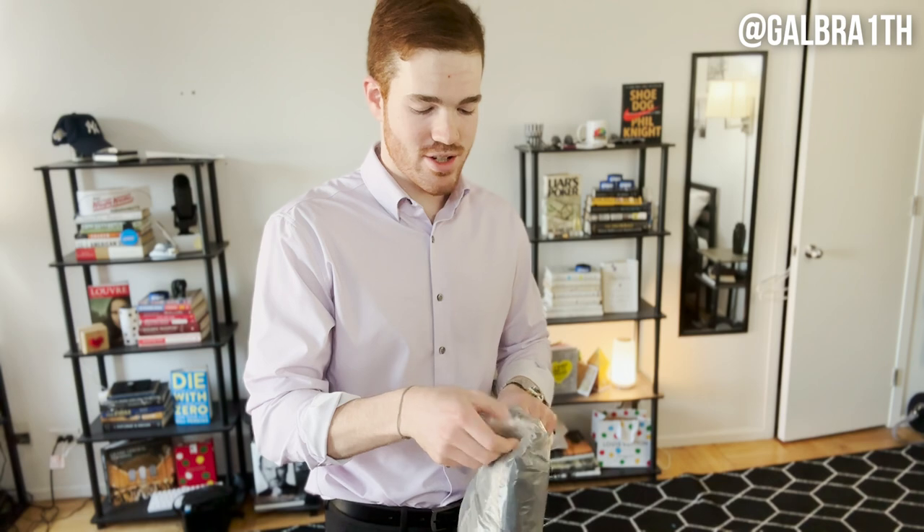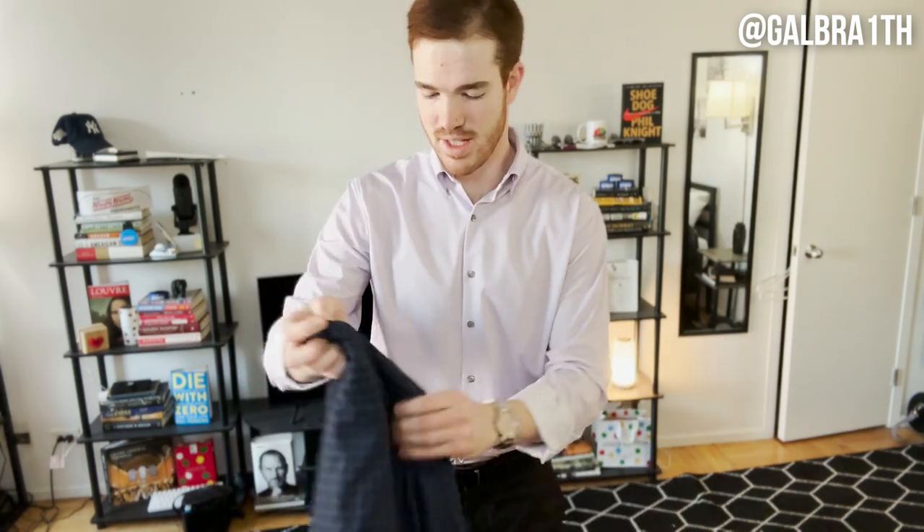The first suit I'm going to try on is called the slim plaid suit. The last time I ordered, I also got a 40 in the blazer, but I just realized that was probably a little bit bigger. And honestly, it's not like this is a super nice quality one, so I might as well try to see if a slimmer fit looks good — so I went with the 38 in the blazer. For some context, I am about 6'2", and honestly 170, 175 pounds, but I have reasonably broad shoulders. Let's see if the 38 fits me a little bit better.